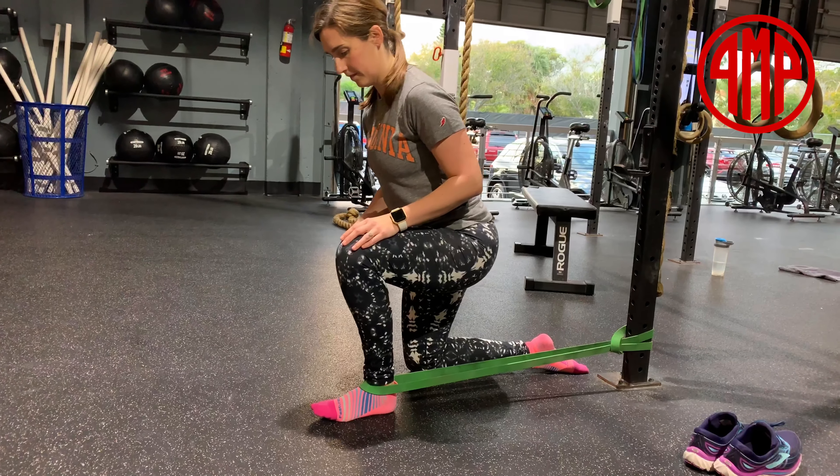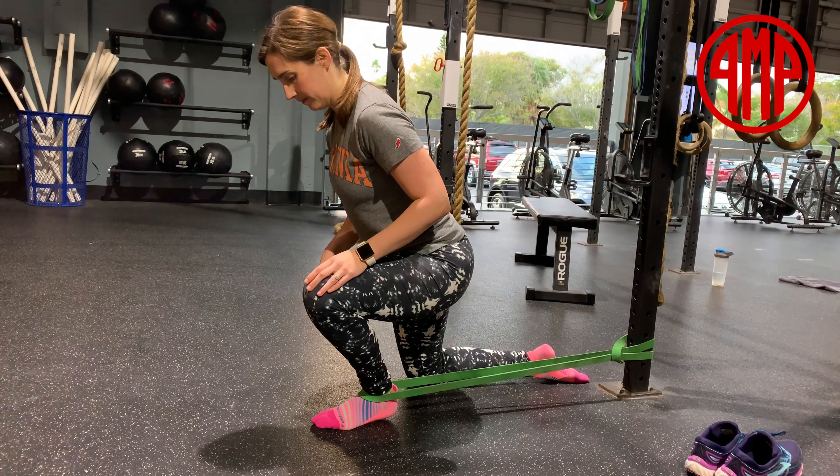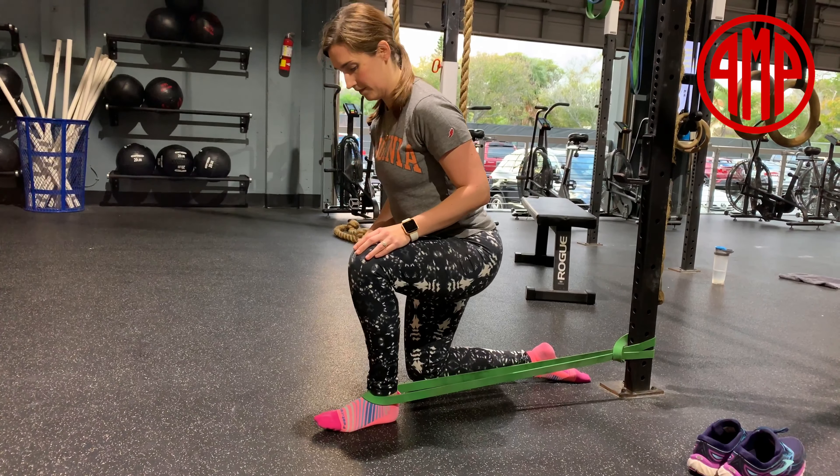First, we're going to attach the band to the rig as demonstrated in the video. Then you're going to place the band right below the two little bony bumps on your lower leg.